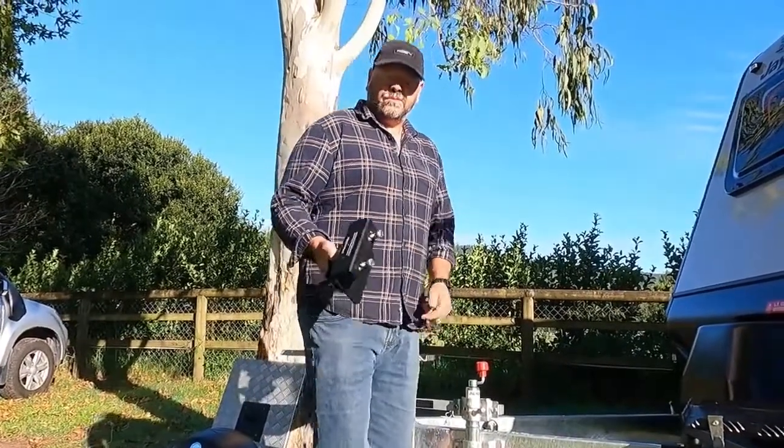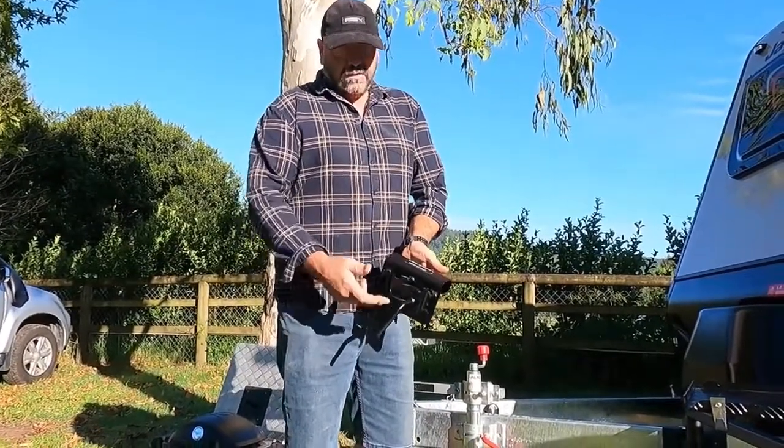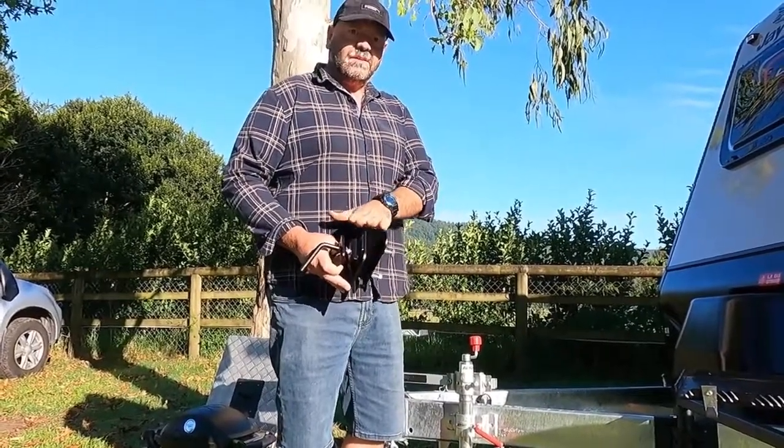This is the Barbecue Arms Universal Draw Bar Mount. It's constructed from 5mm steel plate. It's got a jockey wheel clamp welded to the front of it. It's designed to fit 2-inch or 50mm draw bars.